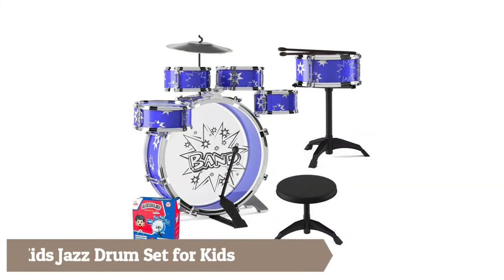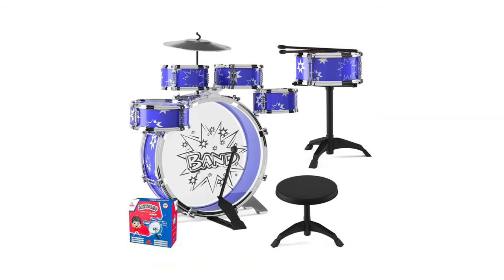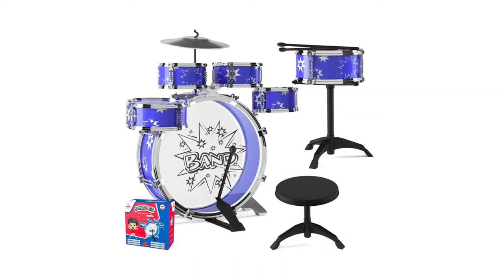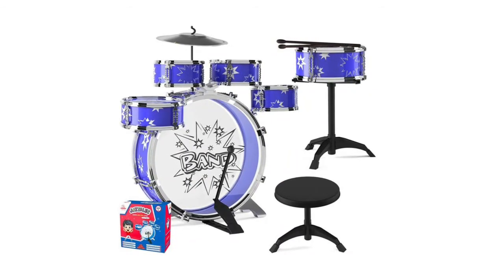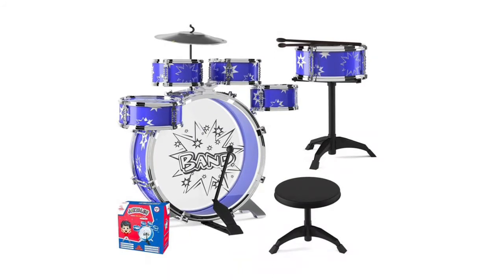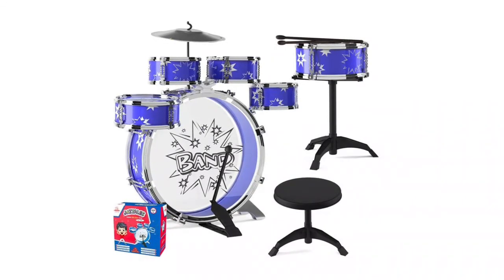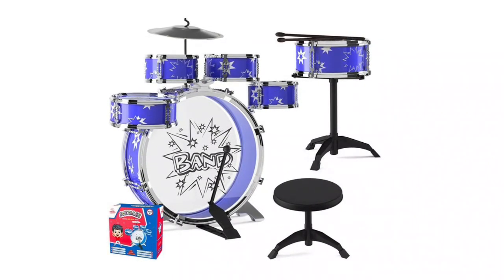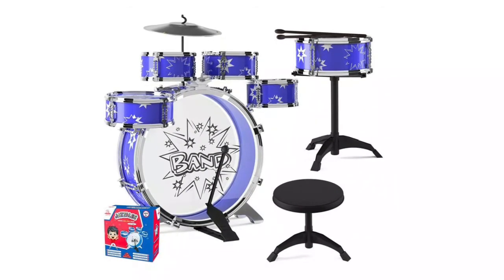Famous kids jazz drum set — this drum set has been designed to be suitable for kids. Since kids can easily break things, this drum set has been made to be strong and sturdy so that kids can enjoy using it for a long time. It offers a great way for kids to develop their musical abilities early on in life, which can be really helpful for their future as well as their mental health during childhood.